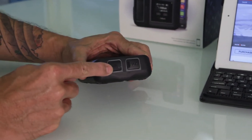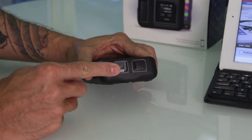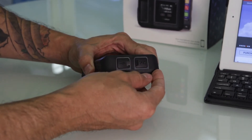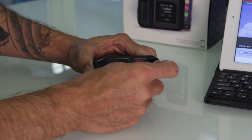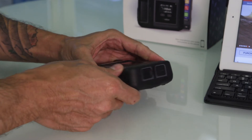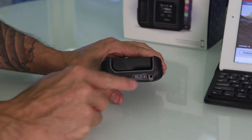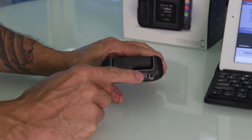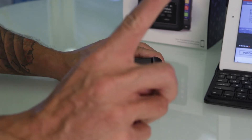Located on the side of the unit, you're going to find underneath the waterproof cap a charging port — micro USB. On the opposite end is the emergency distress button. Turning the unit around, you're going to find an external antenna jack. If you're going to be utilizing this unit indoors or in a vehicle, you're going to need to run an external antenna to the outside.